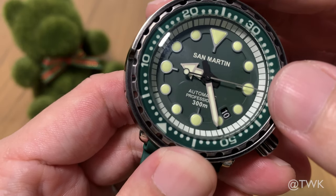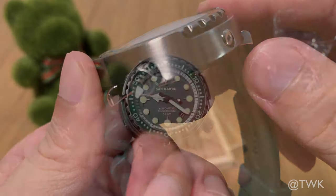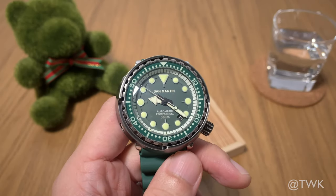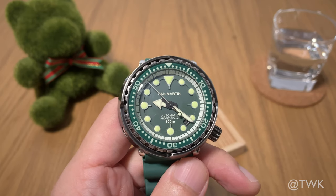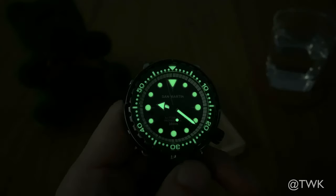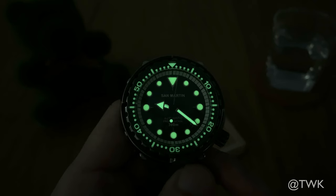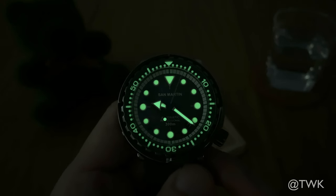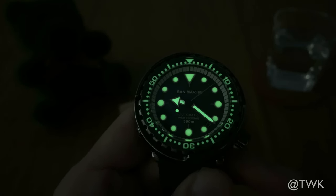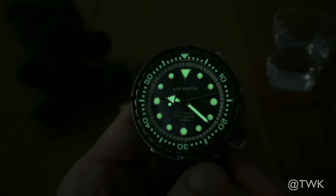Obviously for a watch like this — a Seiko diver homage, a Tuna homage — everyone will be very interested to find out how the lume looks. Let's take a look after I switch off the lights. Wow, you can see how bright the lume really is. You've got triangle lume dots, even the bezel is fully lumed. Very impressive — this one really lights up the room.